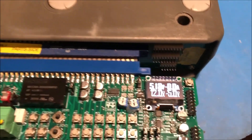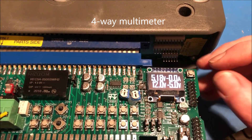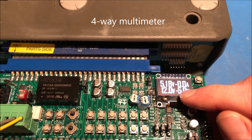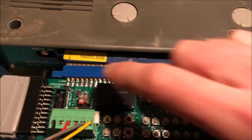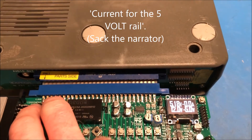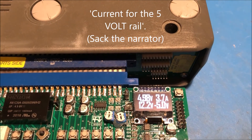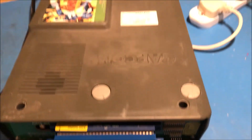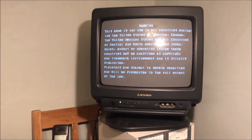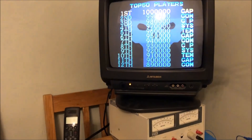There's a multimeter in this corner that'll read the 5 volts, the 12 volts, and minus 5. This little current sensor should also give you the current for the 5 amp rail. Let's turn on this game — 3.6 amps — there we are, game in action. Might as well play a little bit.